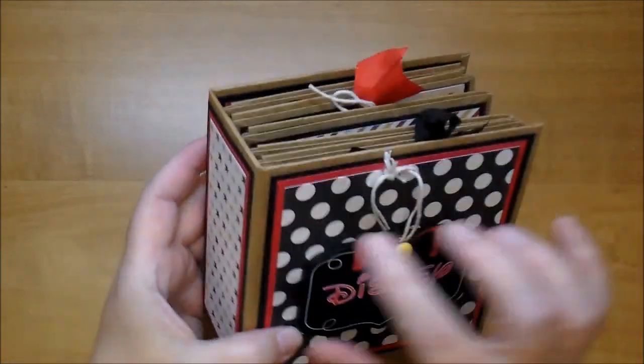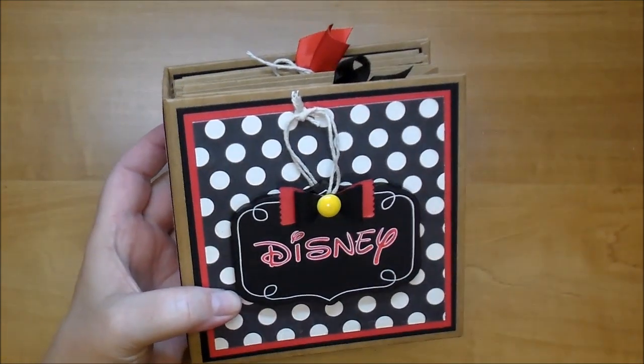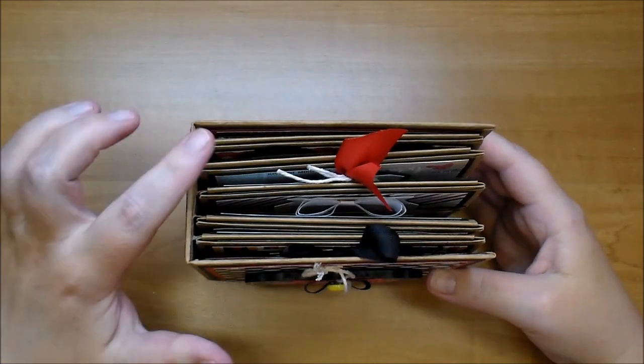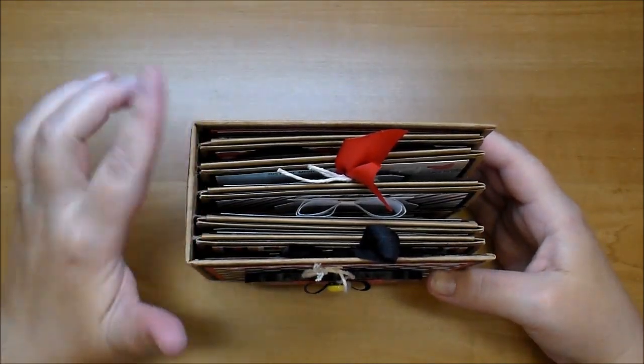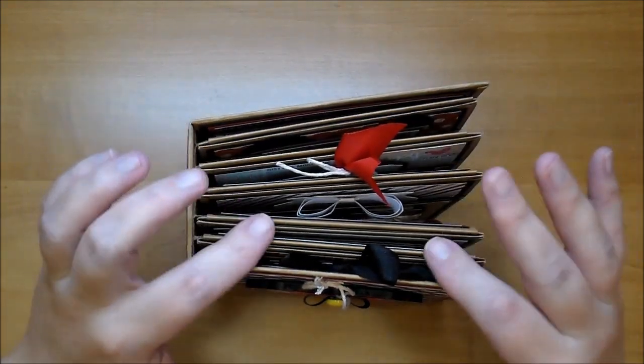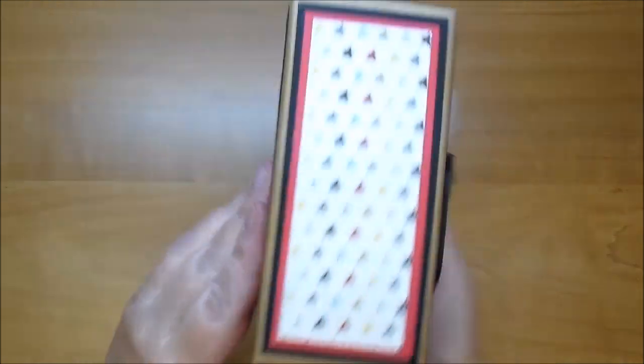The paper I used is also by the Paper Studio — it's craft cardstock for the base of my album. And I used the same hinge system that My Sister Scrapper uses, which is the Kathy Orta hidden hinge system.